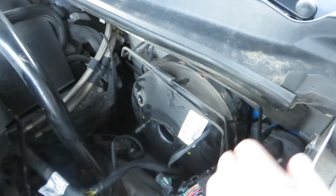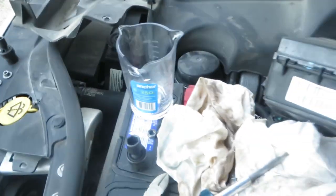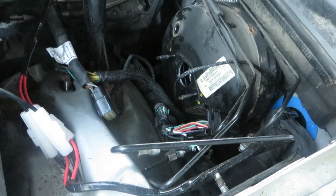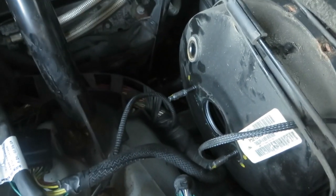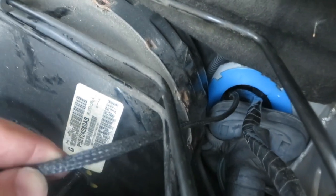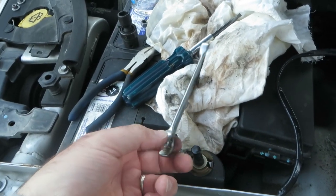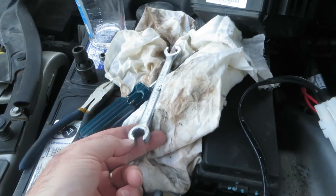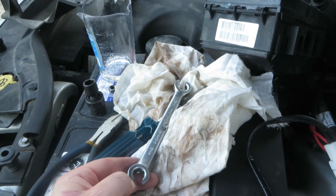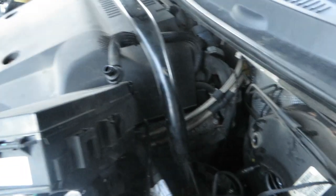The ABS connector has a cam lock that holds it on - you have to push the tabs in toward each other, then you can lift it up and pull it off the module. Now there's a lot of space to remove that. There are four lines that came off - can't believe nothing has dripped yet. I put the lines into a glass jar since glass is not affected by brake fluid. I used a 12-millimeter to take the lines off the ABS unit - get the heaviest, strongest wrenches you can find, otherwise you'll break something and have to cut and redo the line ends.